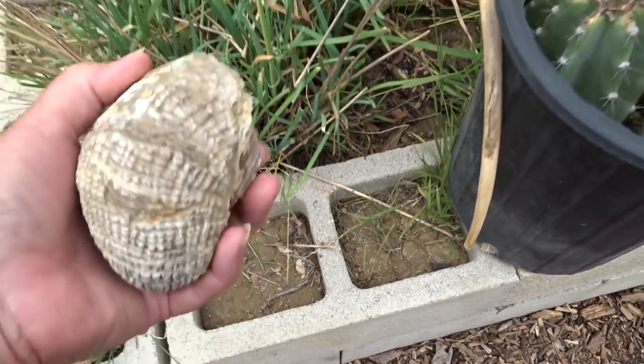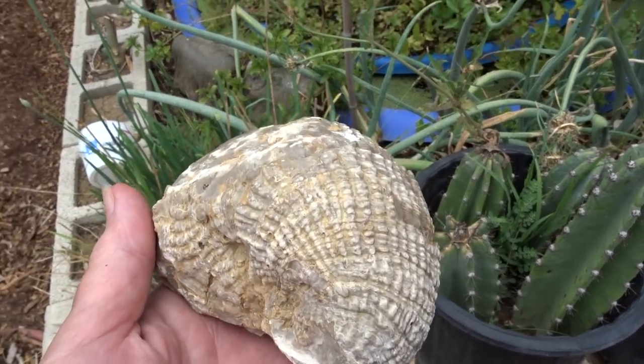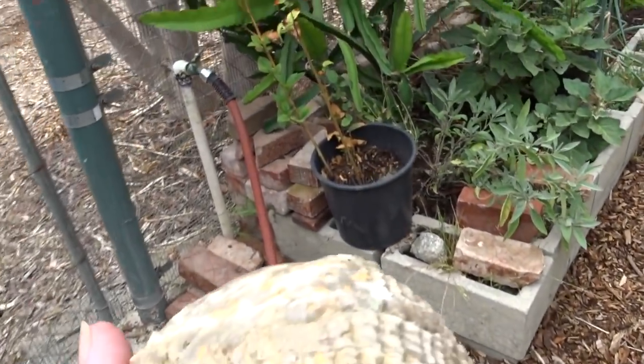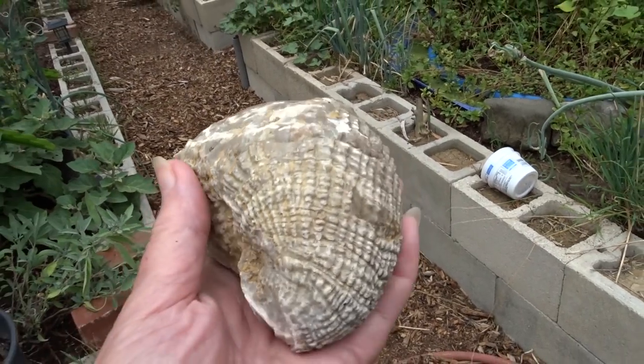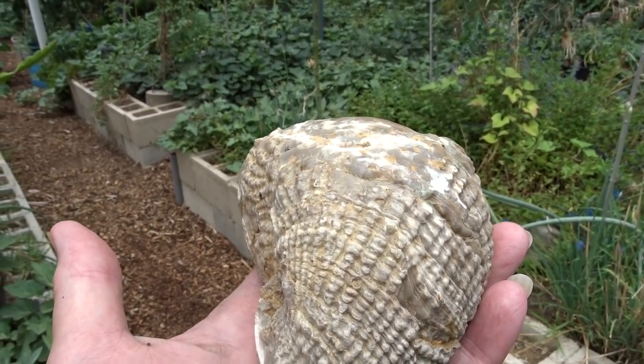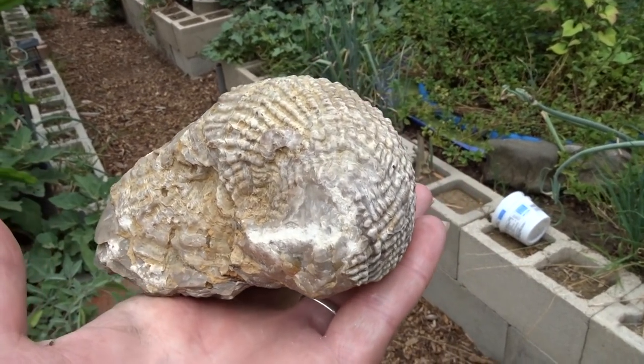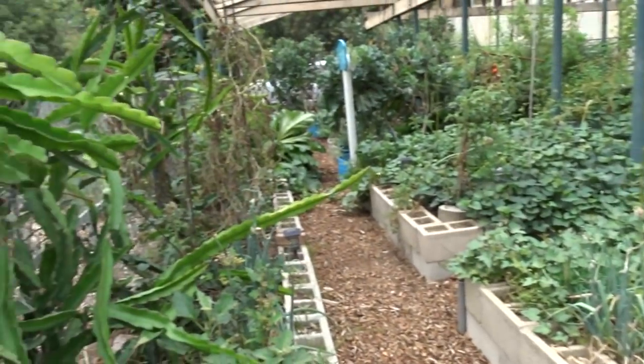Look at this — this was collected here. Can you see that? Isn't that gorgeous? Can you imagine — we are up on top of a hill and this is what's underneath the soil when you dig way down. This is unbelievable. My kids used to go nuts bringing all this stuff home.